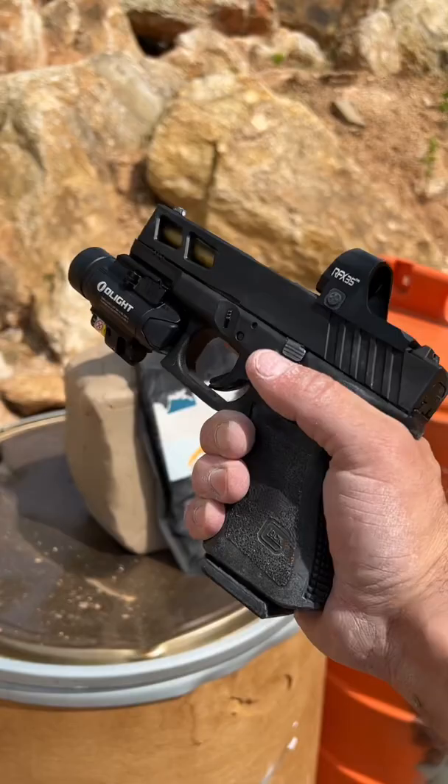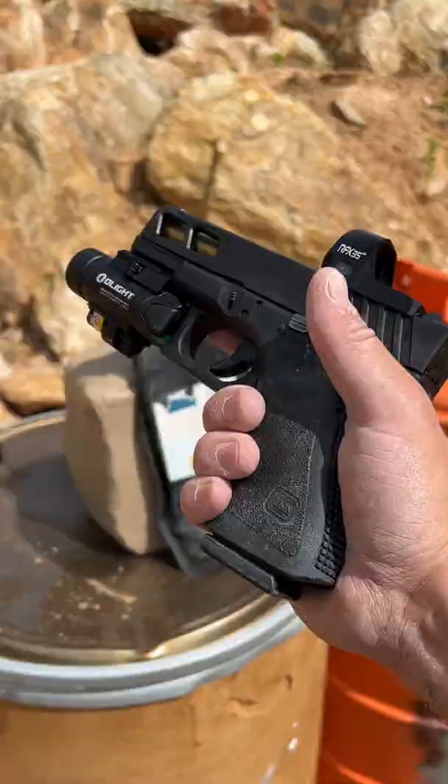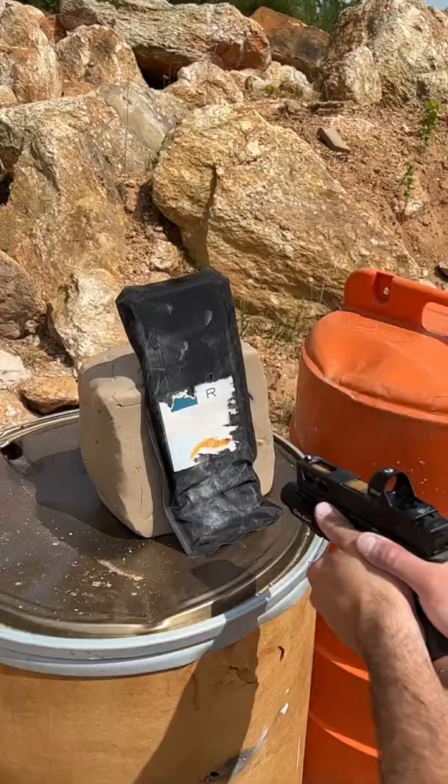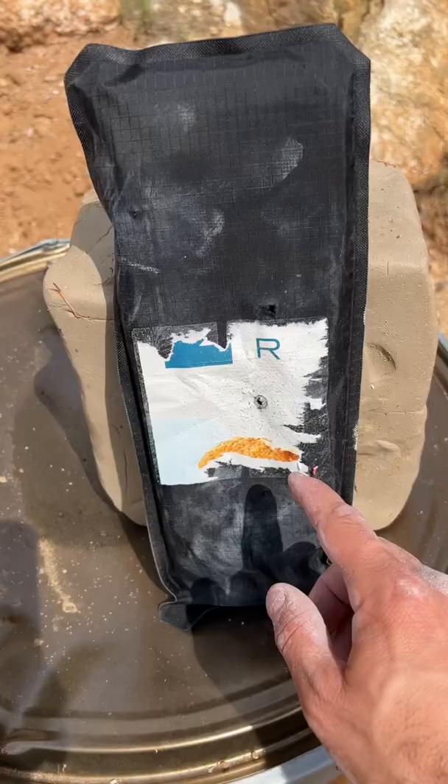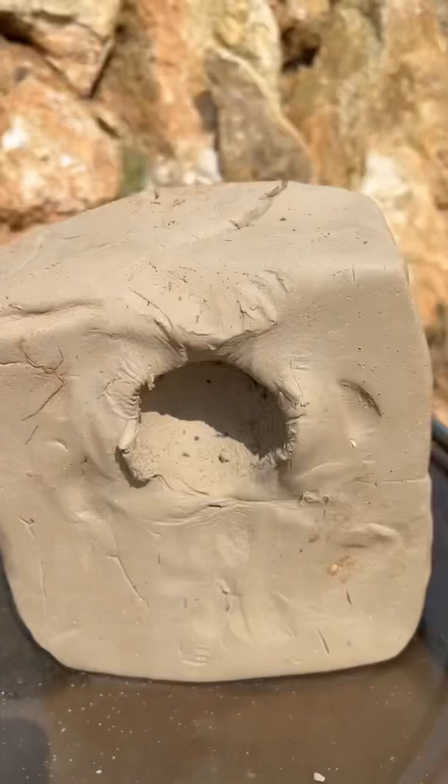Point-blank 9mm, don't try this at home. So here's our entrance hole, and it stopped it, but look at that big divot. That would absolutely pound into your chest, and it could potentially stop your heart, but it did stop that round. Just an interesting result.